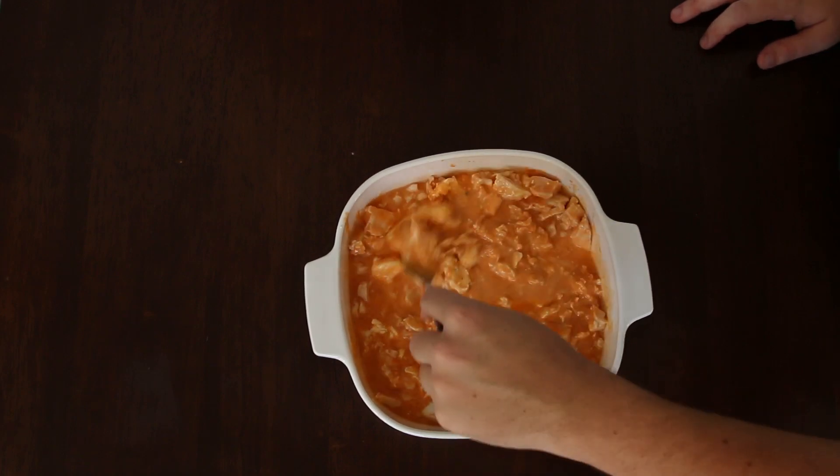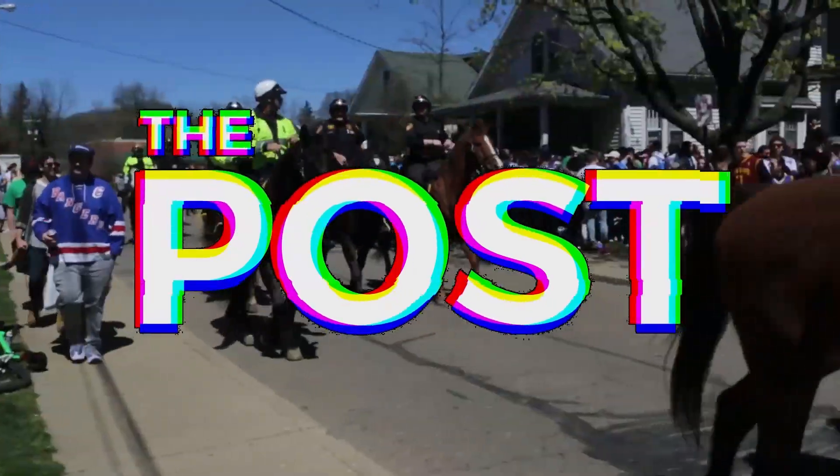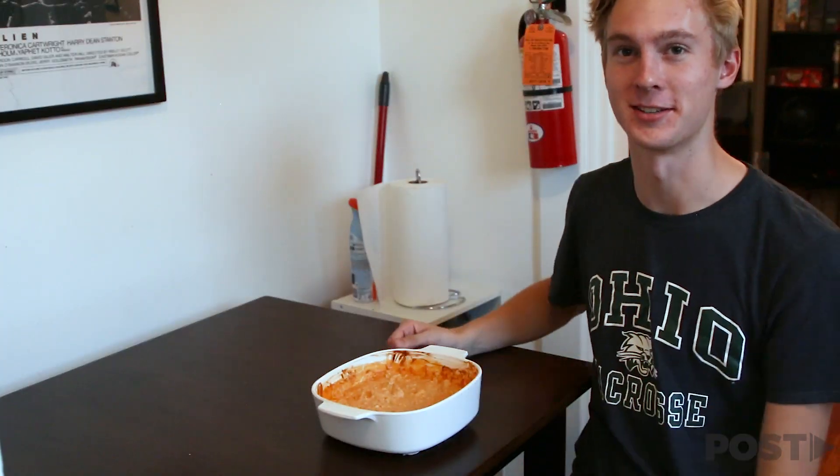This is like a buffalo soup. What's up guys? Alex Penrose back here with another episode of Into the Fryer, where we make super simple recipes that even I can make. On today's episode, we're making buffalo chicken dough. We're going to turn this into this. Let's get started.